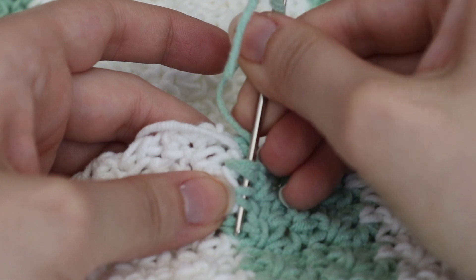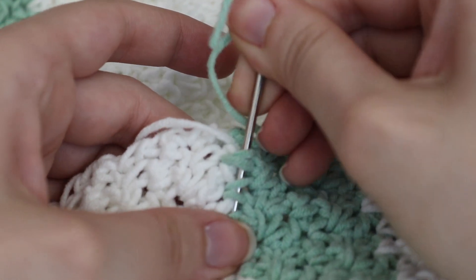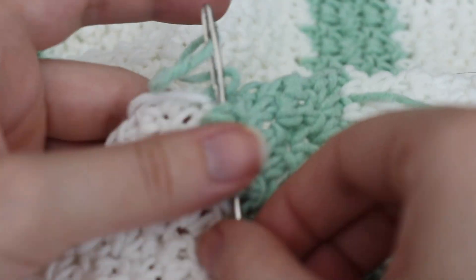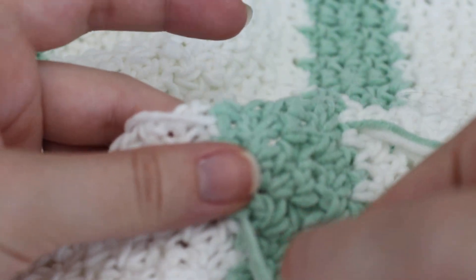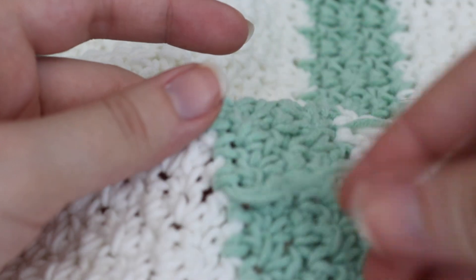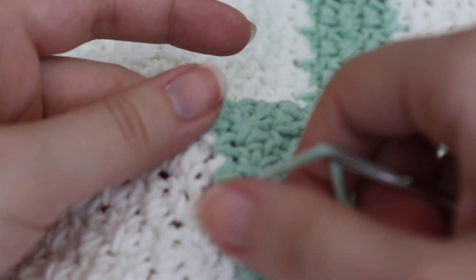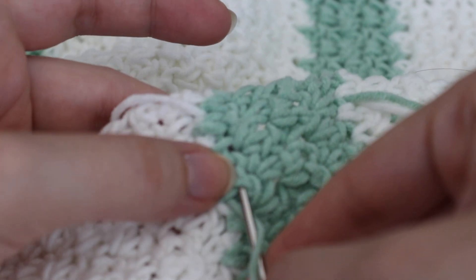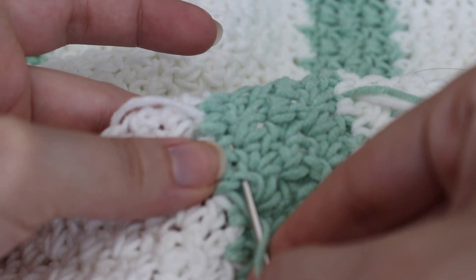There's no perfect way of doing it. You just want to make sure that you secure it. You can go up and down as many times as you want. You can make your tails a little bit longer if you want to weave in more yarn to make it feel more secure. It's totally up to you — this is just how I do it.